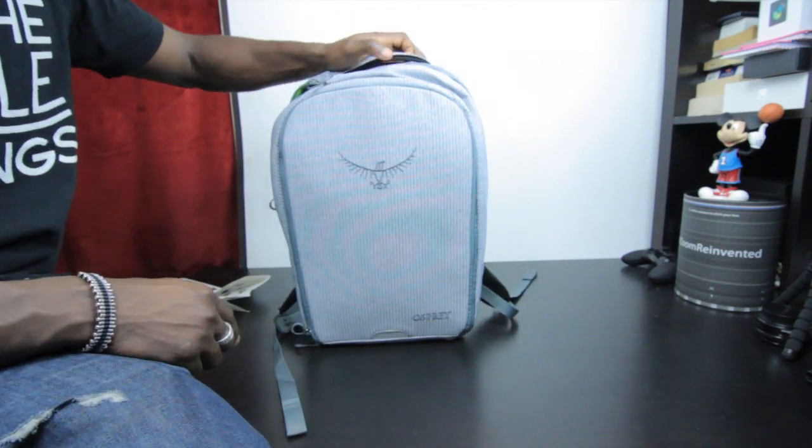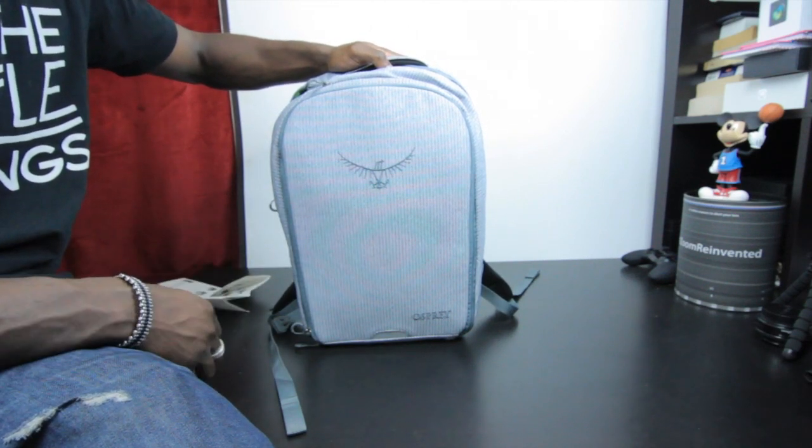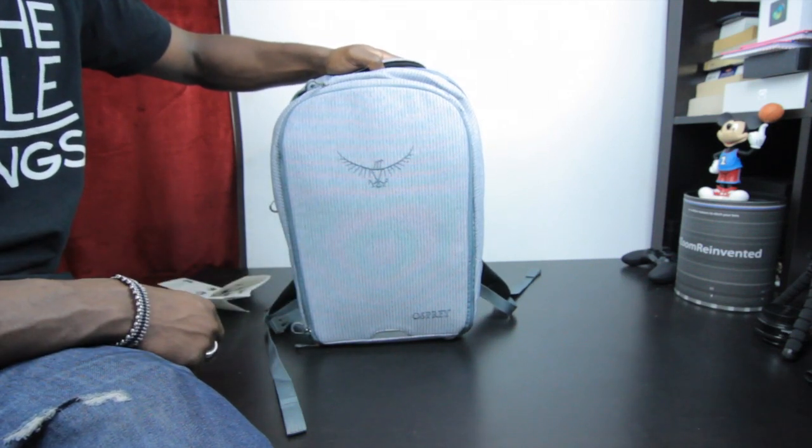Anyway guys, that's the Osprey Cyber bag — let me know what you think in the comments below. If you haven't watched my videos before, give it a thumbs up if you liked it and subscribe for more content. The link to this bag will be in the description area — catch you in the next one!